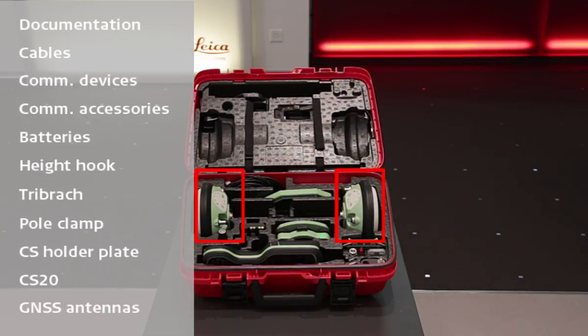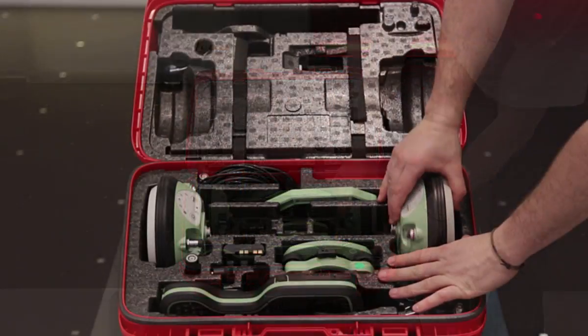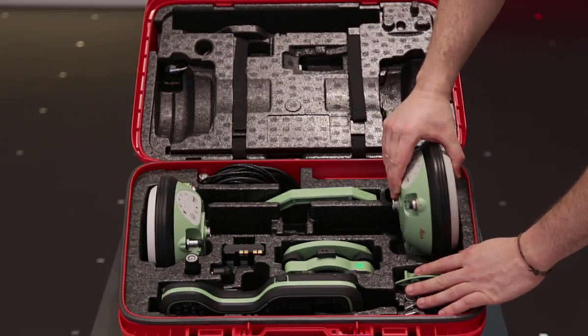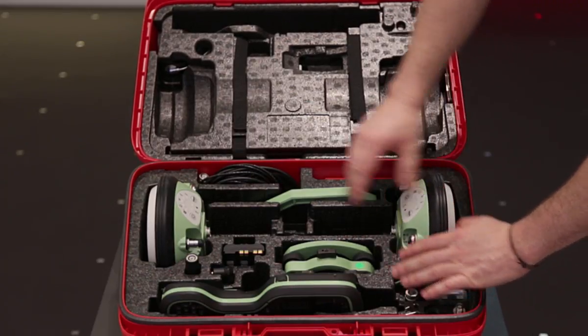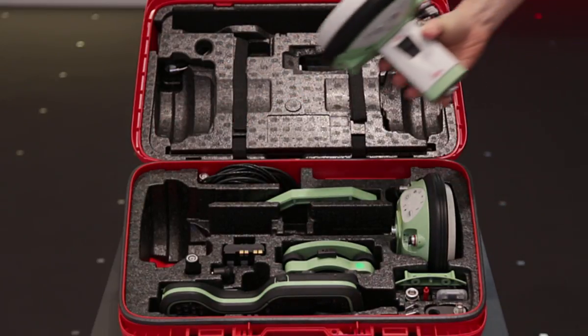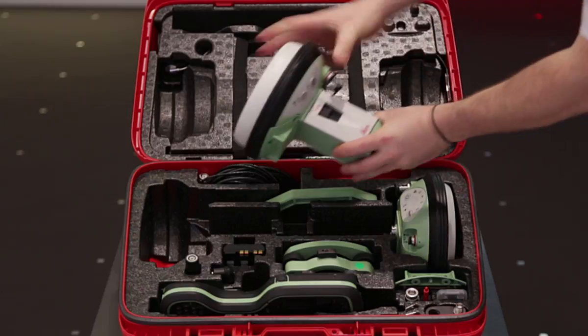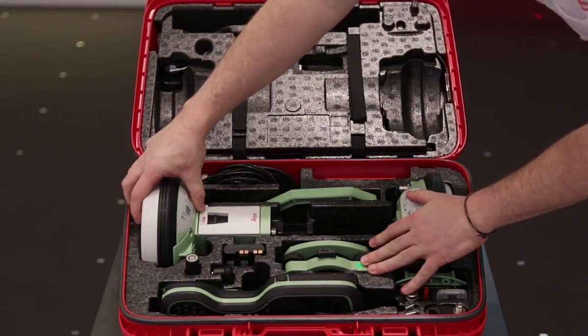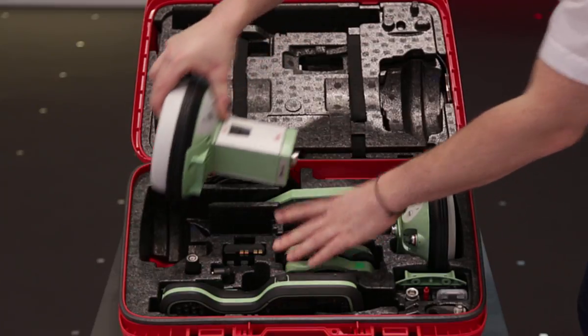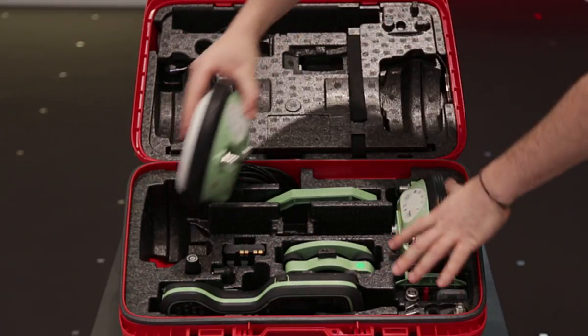Perhaps the most obvious components held within this container are the antennas themselves. Here we have two Leica Viva GS14s, providing us with the ability to have both a rover and a base held within the same container. It doesn't have to be a GS14 — it could just as easily be a GS15, as the container is designed so that either antenna type will fit. For now, we will put it back to housing two Leica Viva GS14s.